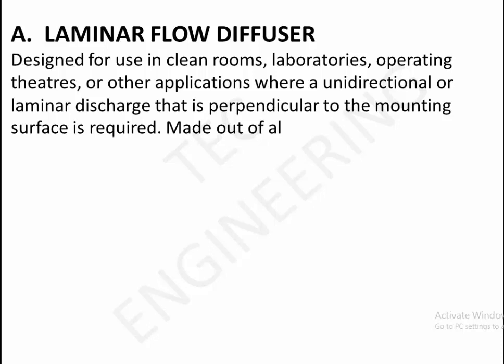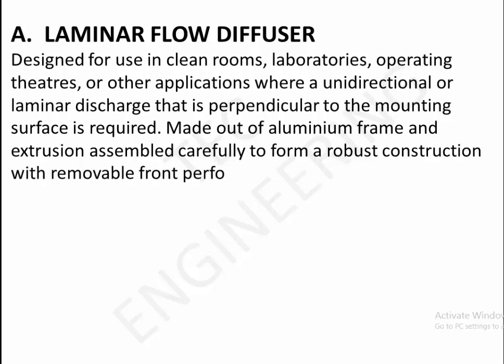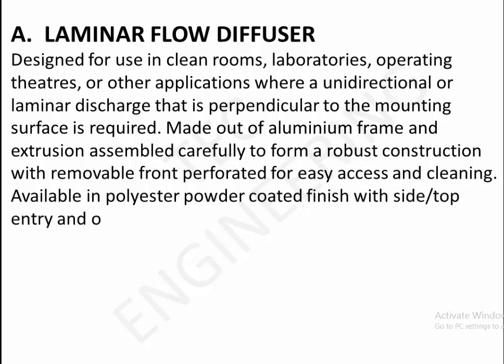Made out of aluminium frame and extrusion, assembled carefully to form a robust construction with removable front perforated panel for easy access and cleaning. Available in polyester powder coated finish with side or top entry. Optional low leakage volume control damper available.